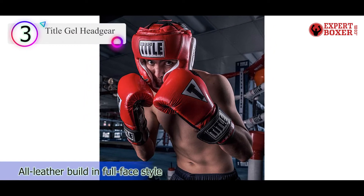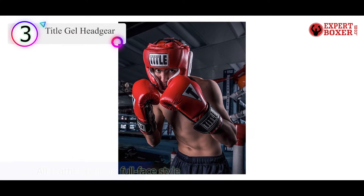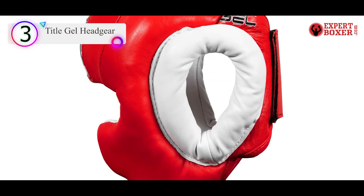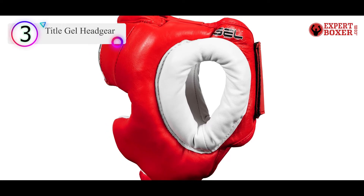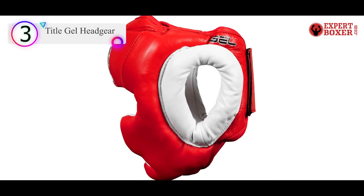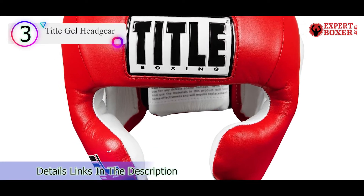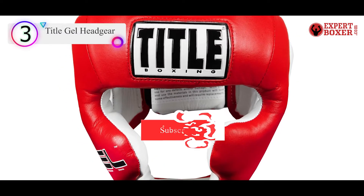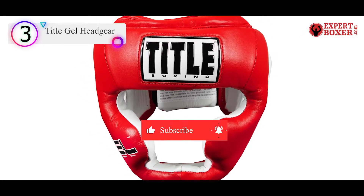There is no chin strap, but you snug up the fit with the large velcro strap on the rear of the gear. This is how they can get away with just two sizes: regular and large. The chin bar there in place of the buckle offers just minimal protection, but it is certainly better than nothing. The cheek pads are medium-sized, so your nose may be more exposed than if you had a full-face head guard.